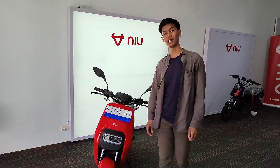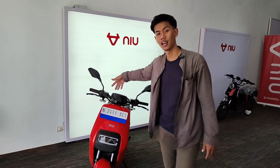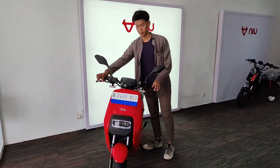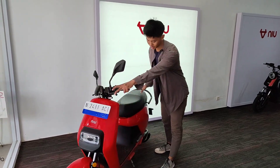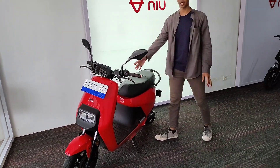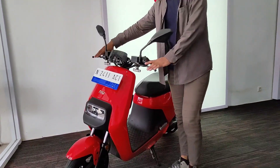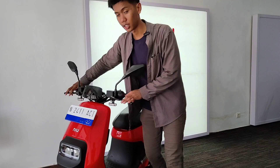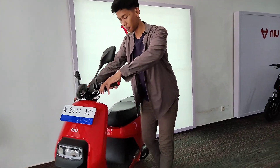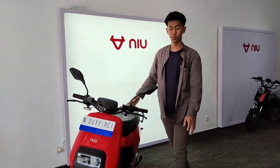Oke, halo guys. Selamat datang bersama Sisi Wusbyan. Di sini kita akan membahas Miu Gova. Ini motornya compact banget, simple dan ramping. Warnanya merah marun. Ini biasanya motor buat ojek online — biasanya pakai Miu yang Ego, kalau nggak salah juga pakai Miu Gova.